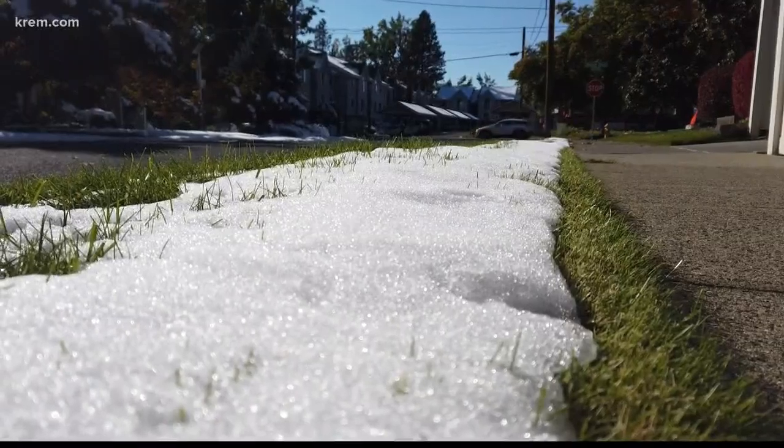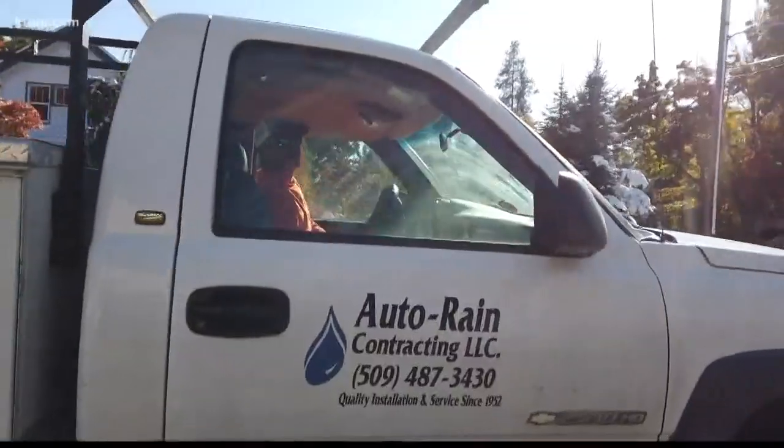We didn't think of October 10th being 20 degrees, so we scheduled all our blows in October and usually it's all right. Now's the time to take caution and blow out your sprinklers before they freeze up.